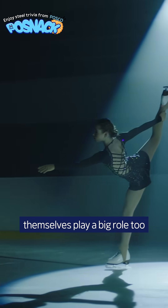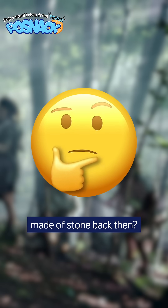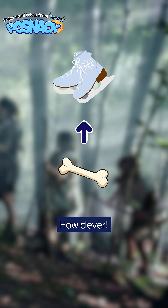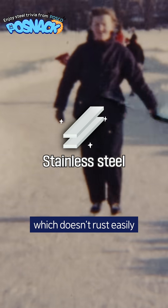The skate blades themselves play a big role too. Skating has been around since the Stone Age. Were the blades made of stone back then? They were made from animal leg bones and ribs. How clever! Later, the blades were made from wood, and then iron. Today, we use stainless steel, which doesn't rust easily.